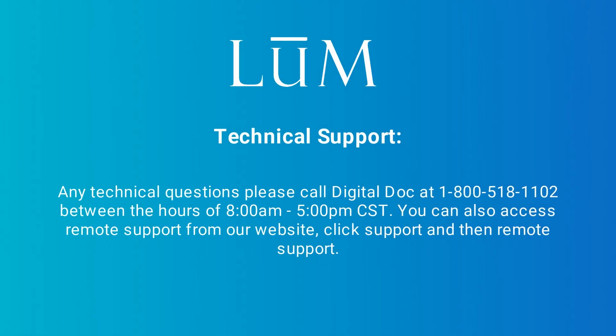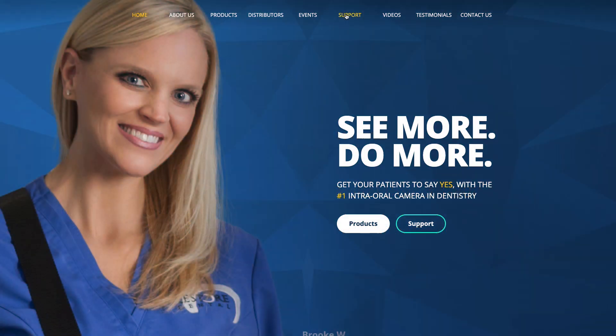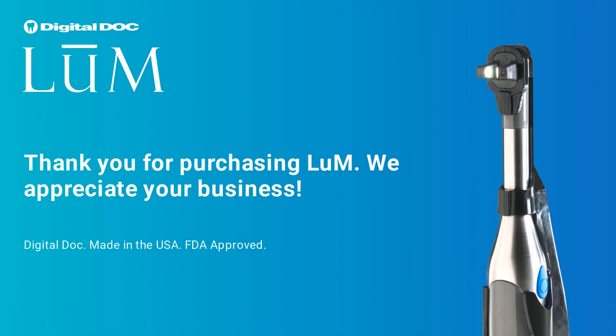For technical support and any technical questions, please call DigitalDoc at 1-800-518-1102 between the hours of 8 a.m. and 5 p.m. Central Standard Time. You can also access remote support from our website — click Support, then Remote Support, and we will remotely log into your PC and get you taken care of. We appreciate your time and thank you for your business.